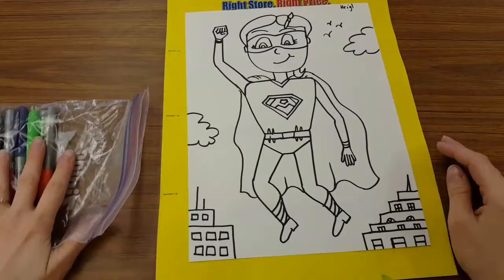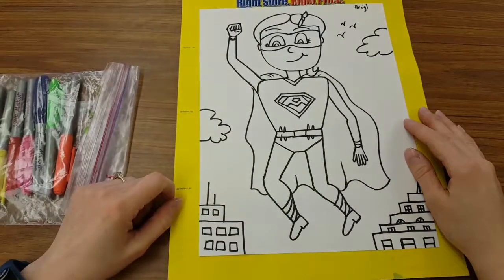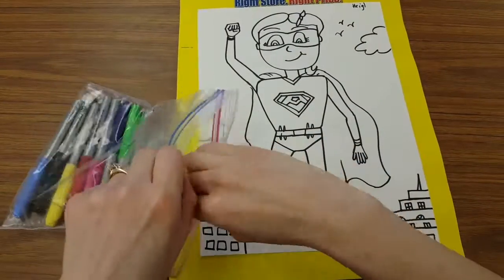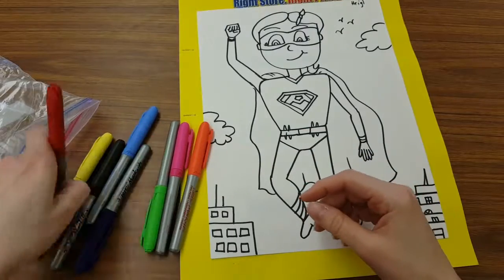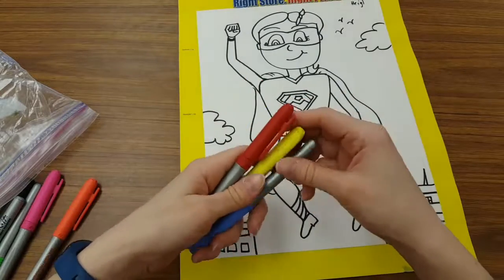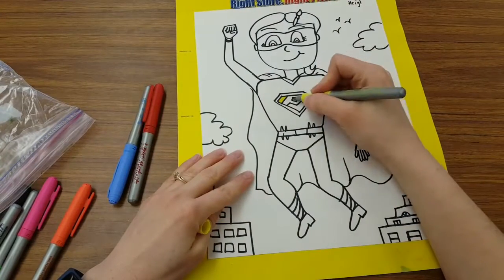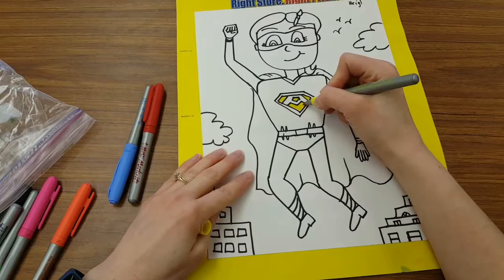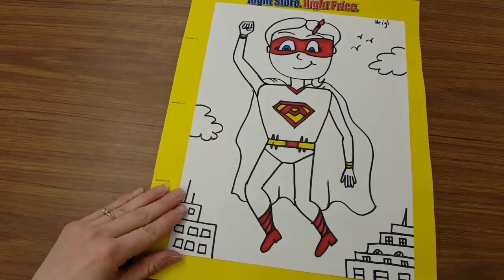The next part of our superhero involves a little bit of mixed media, which means we're not just using one thing to add color — we're going to use more than one. For all the tiny details on your superhero, we're going to use permanent markers. The reason we use permanent is that the second part involves watercolor, and regular markers don't mix well — they smear when wet. So anything tiny, like on my shield, gets permanent marker. All the big things on your page are going to be watercolor.